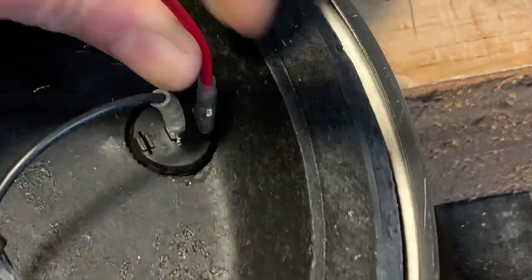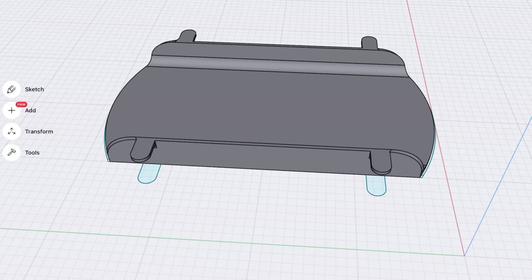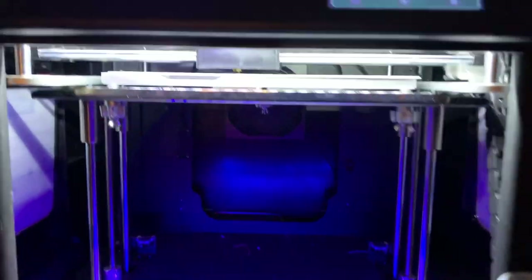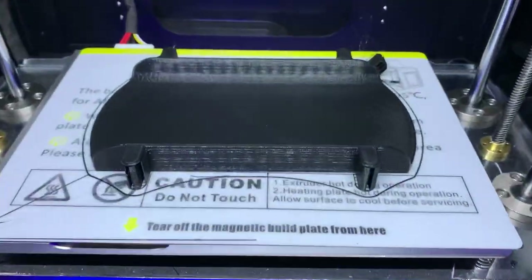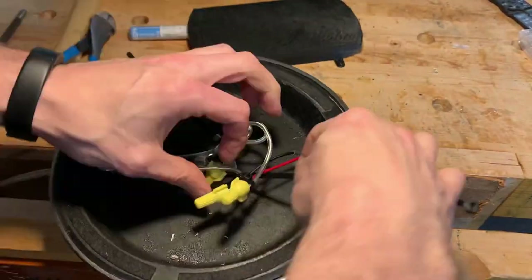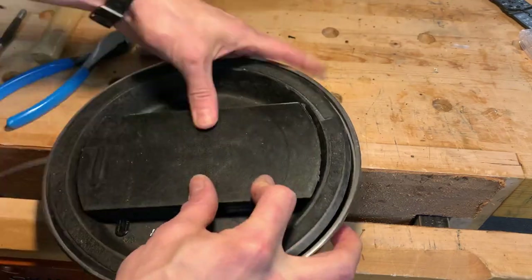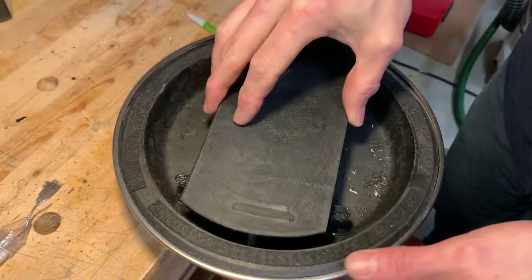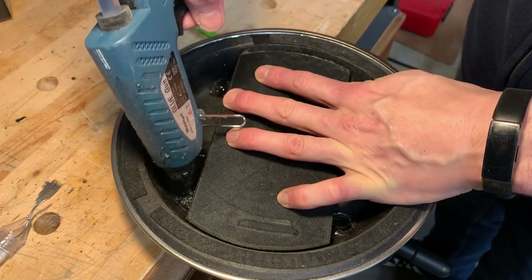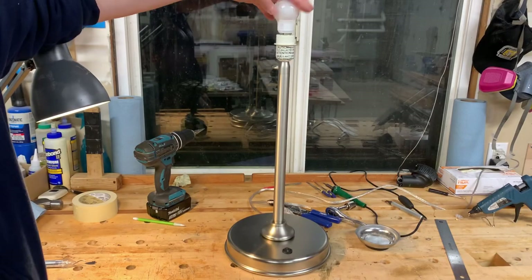Then I needed to do something about the rat's nest of wires. I designed a blanking cover in Shaper 3D on an iPad and then 3D printed it using a Keyd X Plus. I threw on a few more zip ties just to keep everything tidy while I glued on the blanking cover using hot glue. With this cover, everything became neat and tidy and the wires would never get snagged or chafe on anything. And then — the moment of truth.